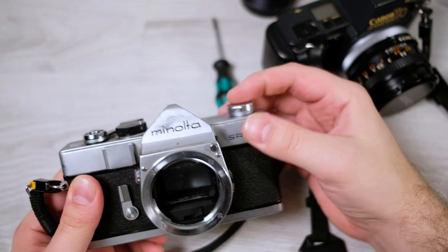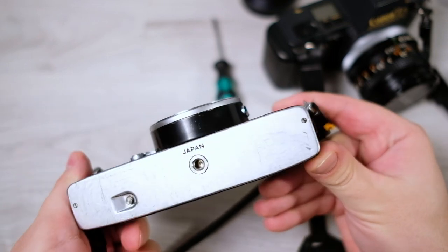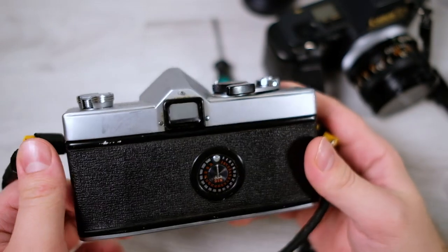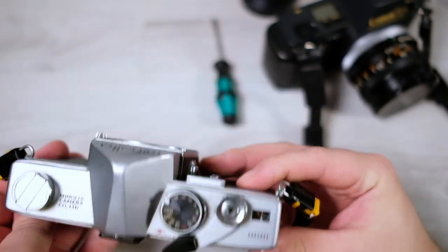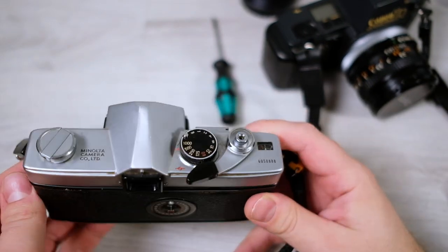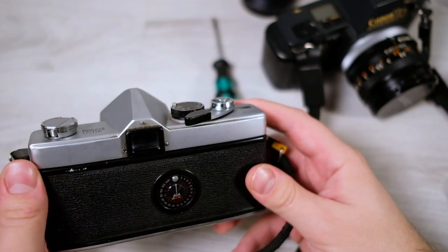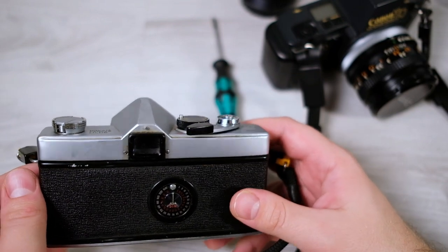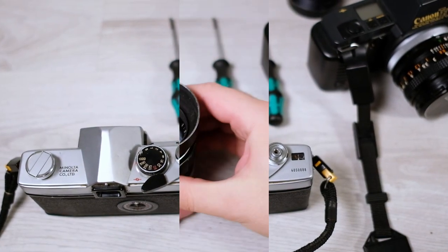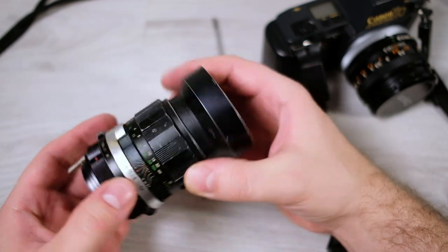Lastly, the cosmetic condition: there's a lot of wear up here and on the underside as well, but it's not a big deal. It affects resale value — a pristine condition would fetch more — but if you're going to use it, it doesn't really matter. One last thing: this camera has a smell of basement or garage, which gives an idea of how it's been stored. A basement smell is not a good thing because there's a higher risk of mold and other damage.